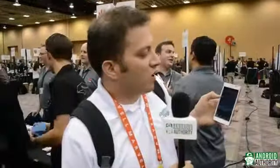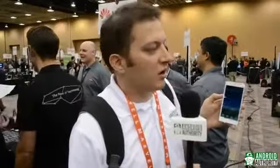Hi, I'm Derek Ross with AndroidAuthority.com, here at CES in Las Vegas. I'm here with the Huawei Ascend D2, the latest from Huawei.